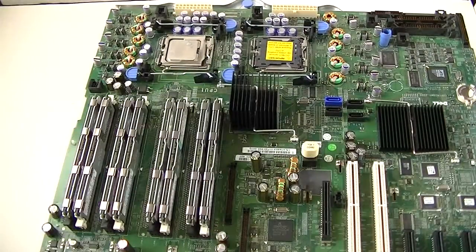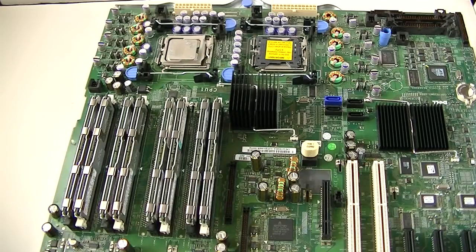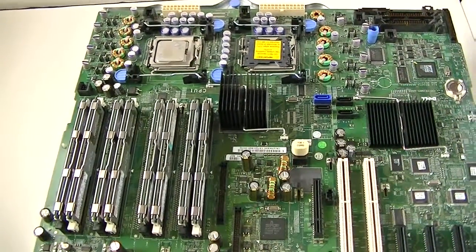So the Socket 771 — this is a video for the Dell PowerEdge 1900. This is a server motherboard. Thanks for watching, bye.